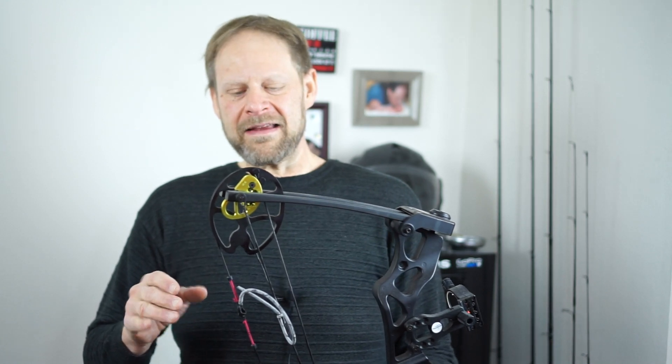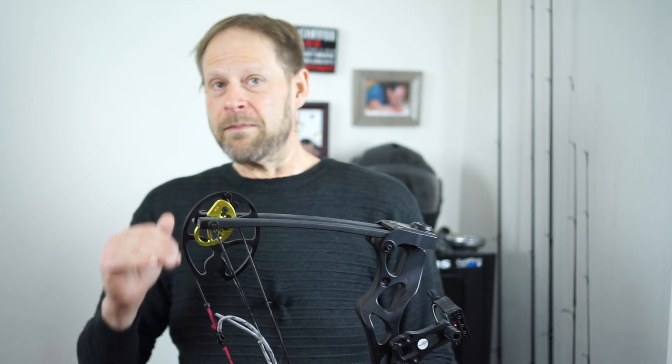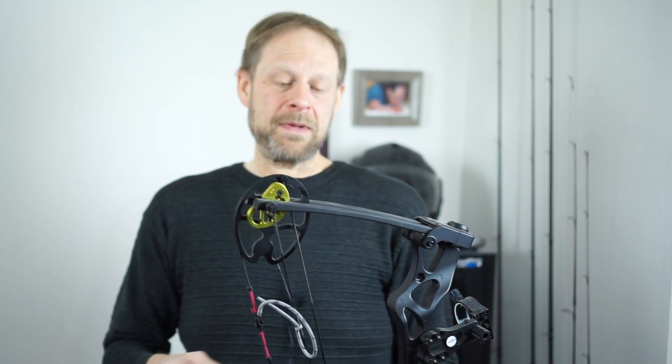I'll go over a few of the specs on this thing and what it came with. It's kind of interesting. I'm pretty new to this, so I'm not going to be an authority on this. I'm just going to give you my perspective and what I think of the quality of this bow. I have shot a few other ones, including my wife's bow, so I can definitely give you my opinion on this. Any of you out there that are much more advanced with bows and hunting, bear with me — you guys would probably know a bit more on this than I would, but this is an interesting purchase, I think.